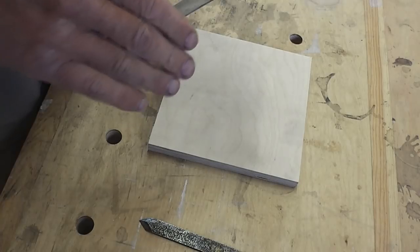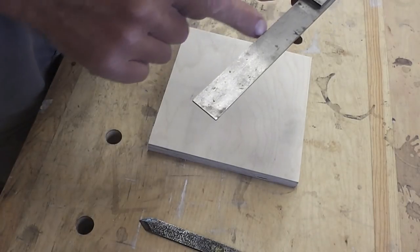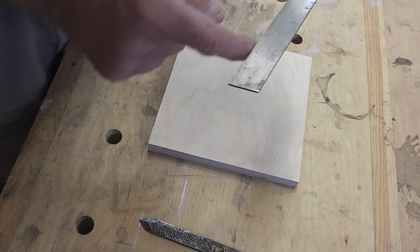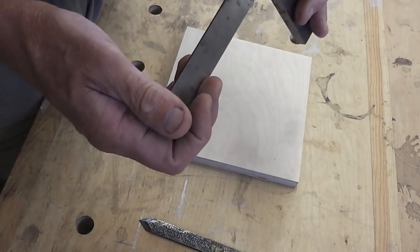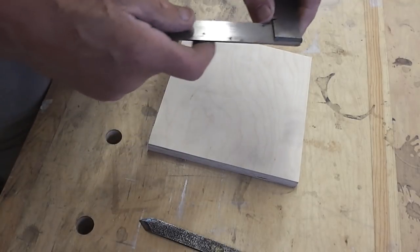If there were any problems, you could actually dress the square. On the outside edge you could dress it and get it true. If the inside was out, then it's more difficult to dress and the square is probably at the end of its day.